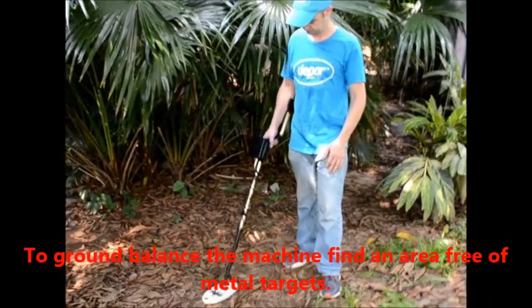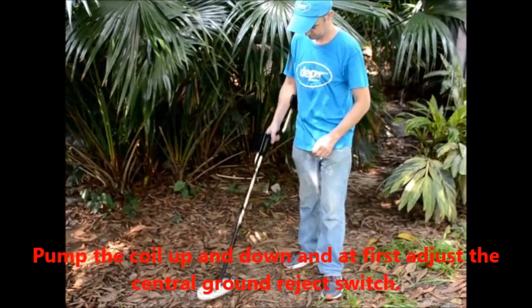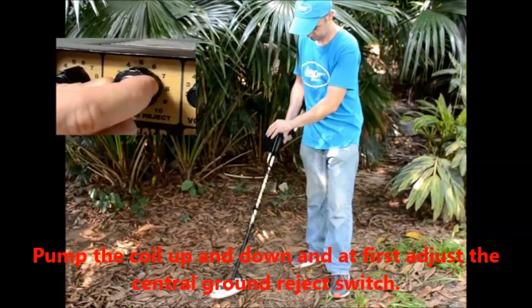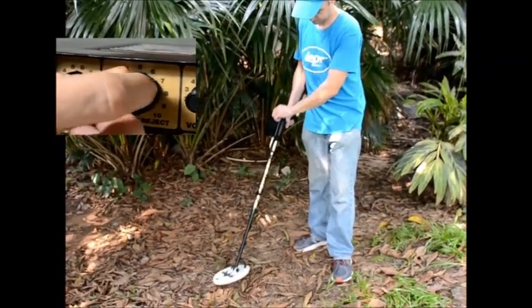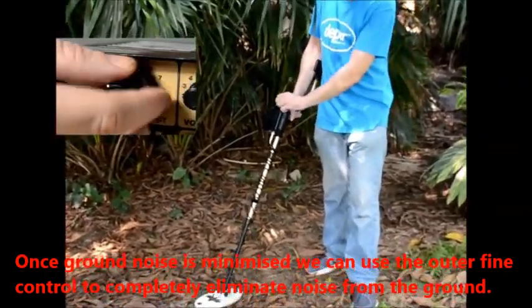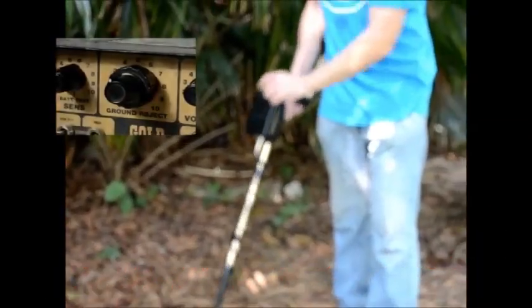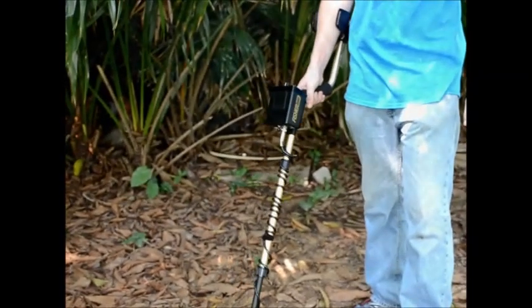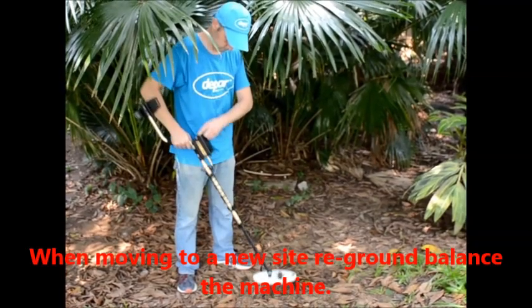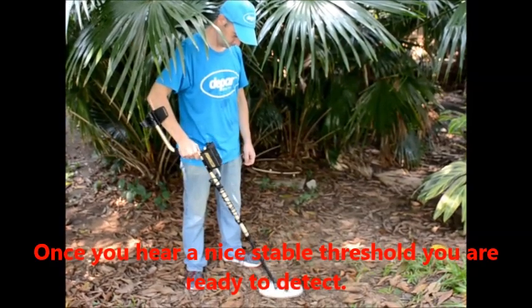To ground balance the machine, find an area free of metal targets. Pump the coil up and down and adjust the central ground reject switch. Once ground noise is minimized, use the outer fine control to completely eliminate noise from the ground. Moving to a new site, ground balance the machine. Once you hear a nice stable threshold you are ready to detect.